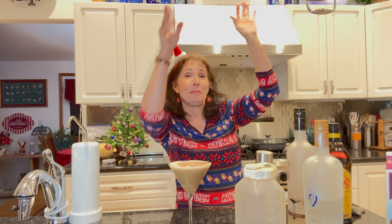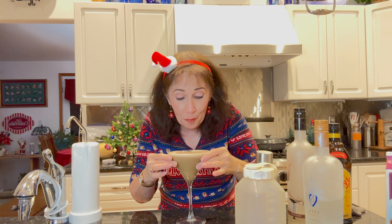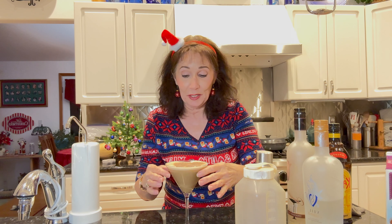Oh crap, my pots and pans are hanging — oh my God, that is so delicious I can't even believe it. That's a winner, and it's going to keep me awake to make dinner, so that's a good thing.